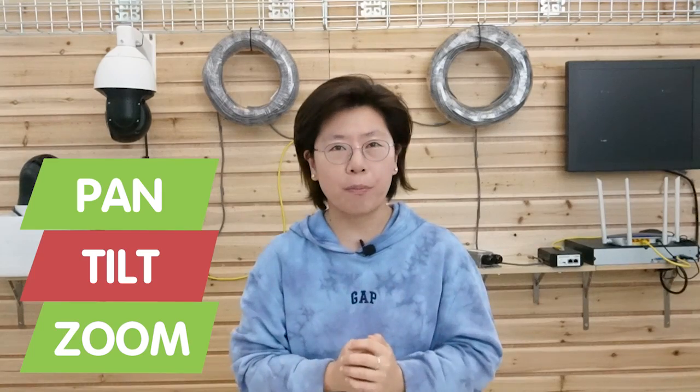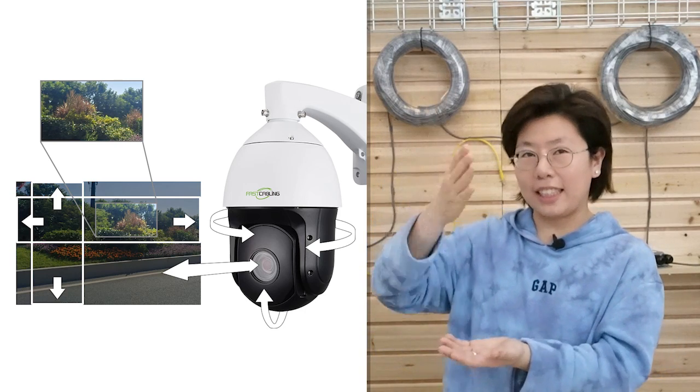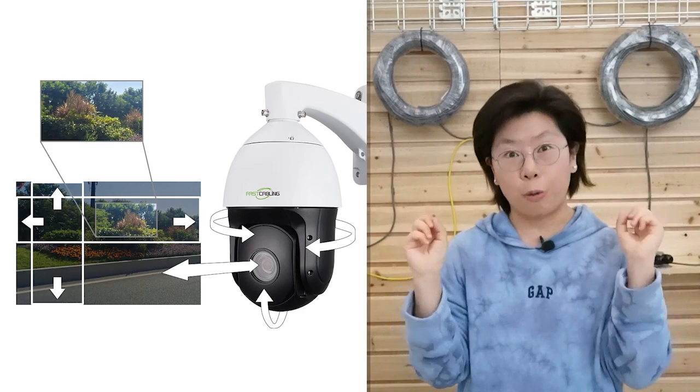So here we are in front of the demonstration board. You can see I have the setup ready behind me with two PTZ cameras. The PTZ camera stands for pan, tilt, and zoom. It refers to the camera's ability of moving horizontally (pan), vertically (tilt), and the magnification level of the lens (zoom). Now let's see what we need for those big boys.